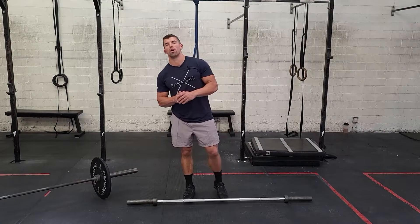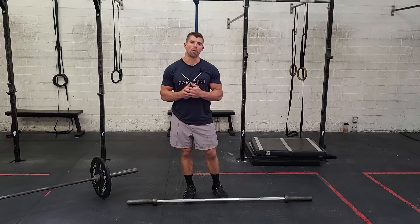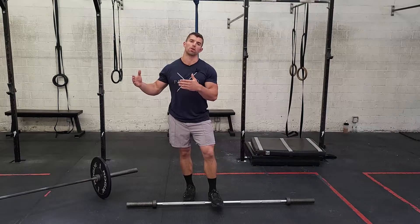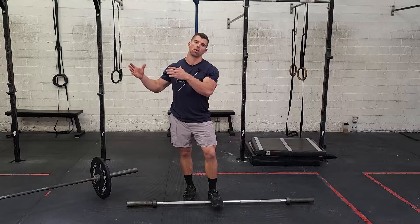All right, you guys. Tuesday's workout. We're working on some barbell cycling. We have barbell cycling in the strength portion and we have some barbell stuff a little bit lighter in our workout later.